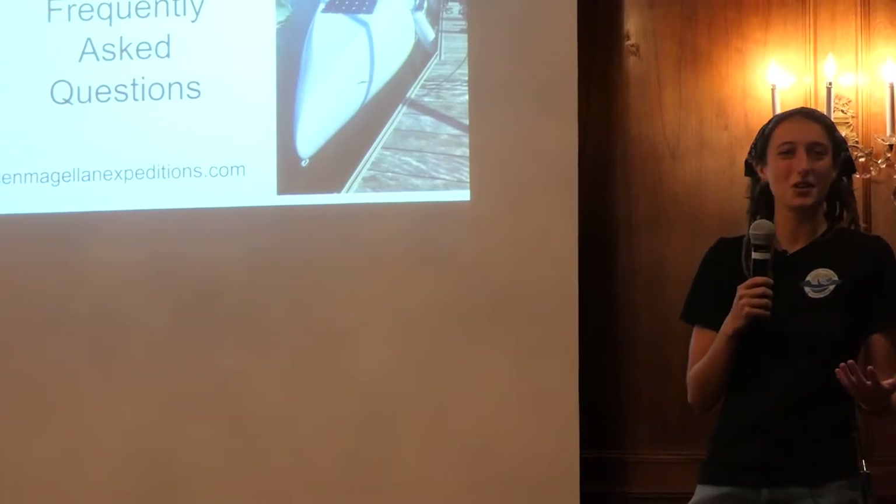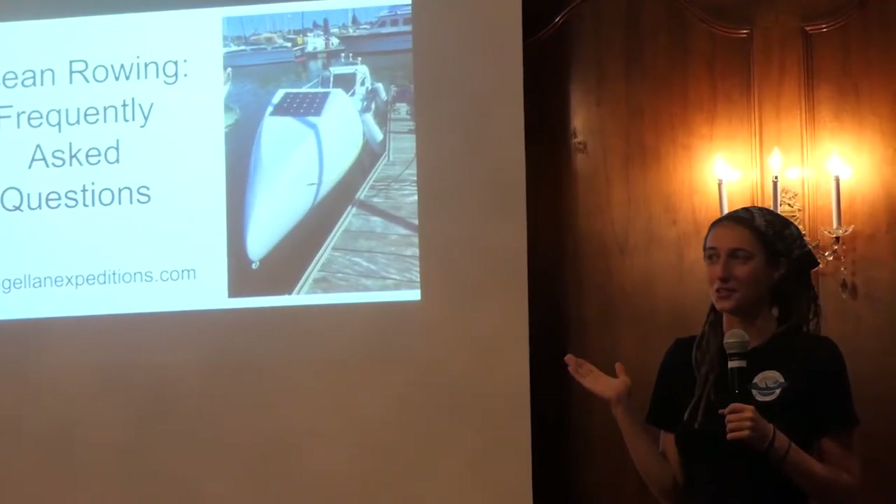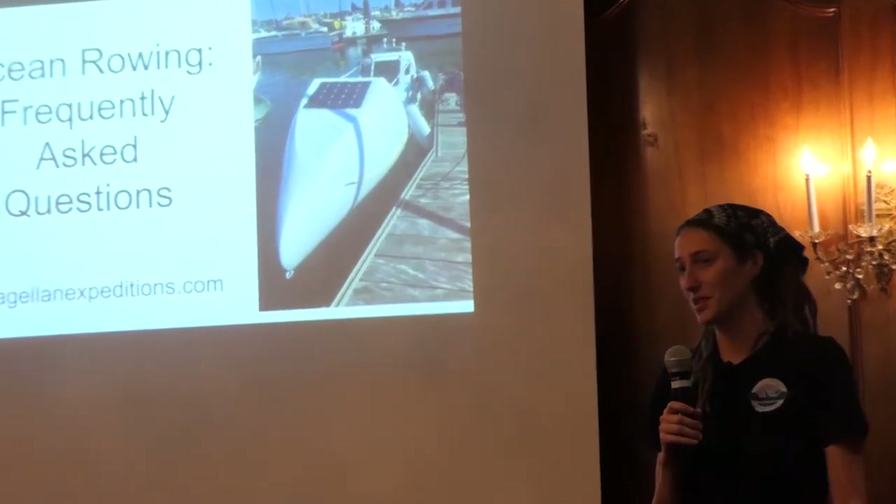So I haven't rowed across an ocean yet, but I've gotten frequently asked questions about ocean rowing, so I'll do my best to answer with the planning and preparation done so far.